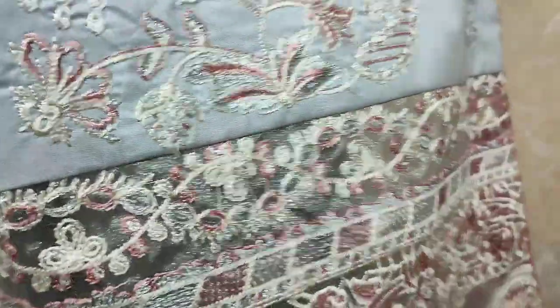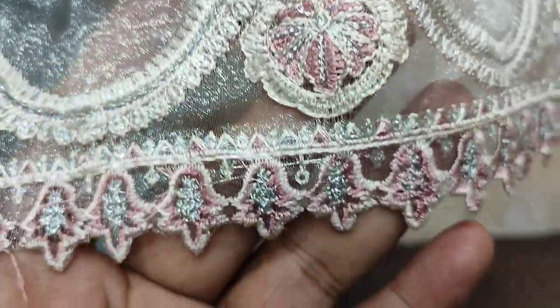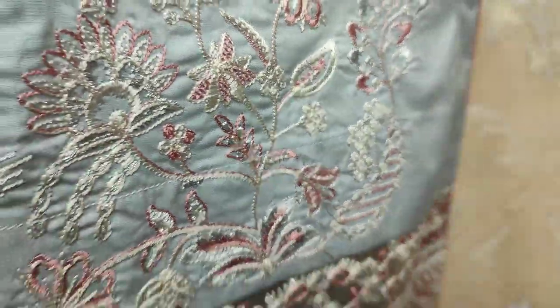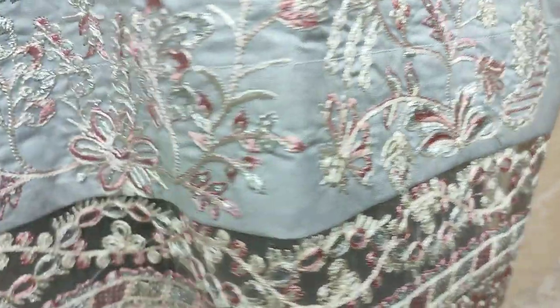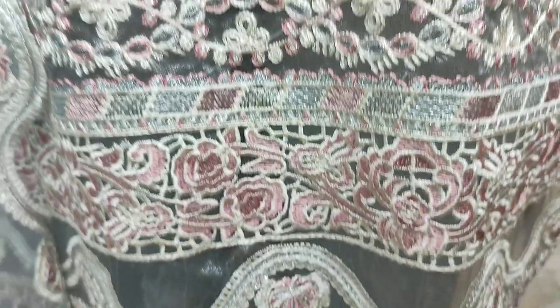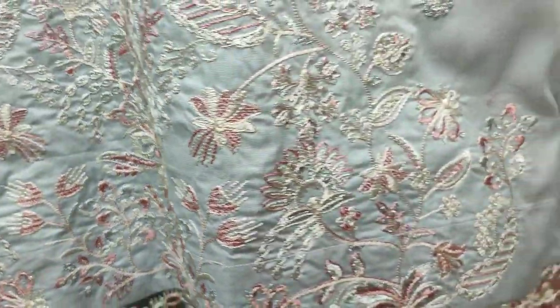This is a bluish gray type of color. This is embroidered with sequin stitching.